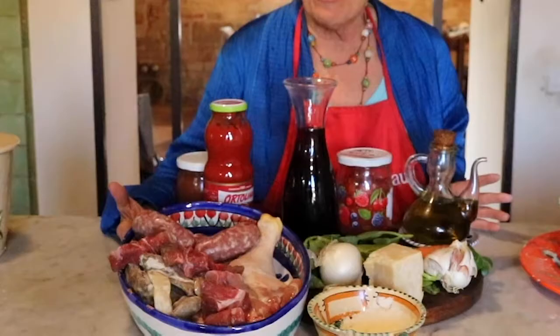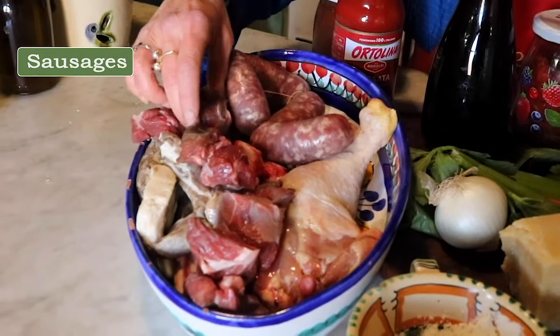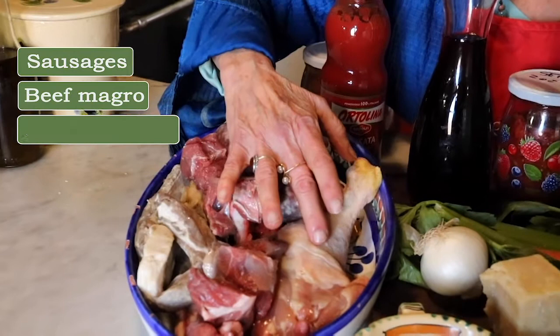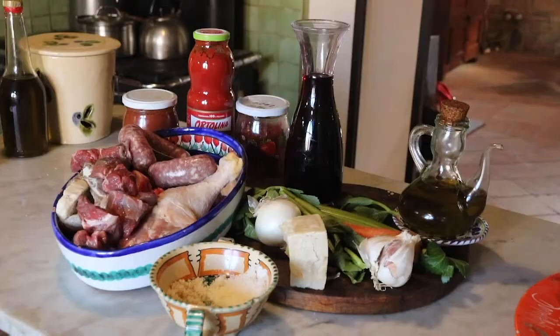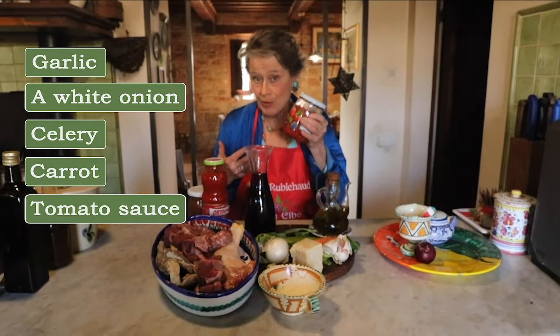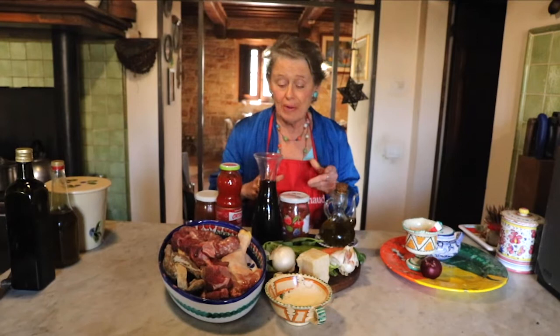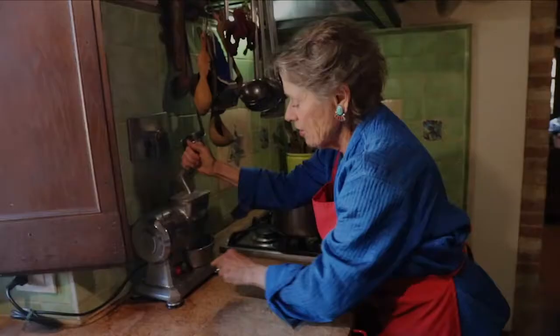Let us make that sauce together. Here are the ingredients. I bought the meats needed for the sugo del contadino: a couple of sausages — we're making it for four people — some beef, beef magro, that is without too much fat, cut into big chunks. I wanted a chicken thigh with bones, and also a couple of puntarelli, which are pork ribs. Those are all going to be sautéed together with garlic, a white onion, celery, carrot, and tomato sauce. If you don't have your own tomato sauce, just buy any good salsa di pomodoro. You'll also need parmigiano — please grate it fresh, it'll taste even better.